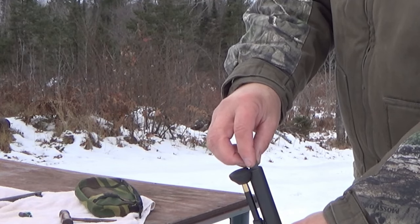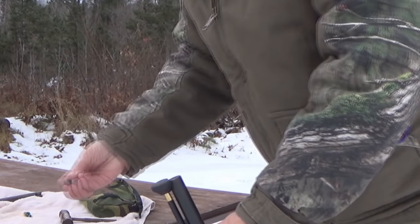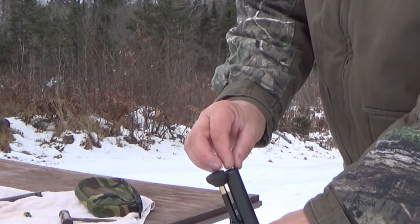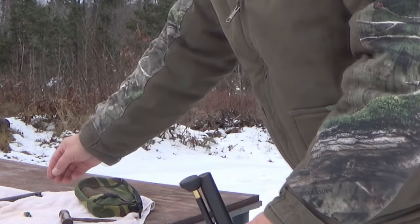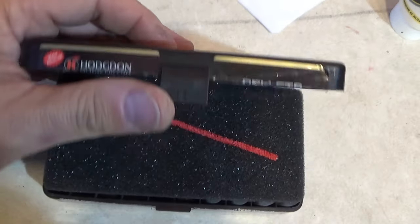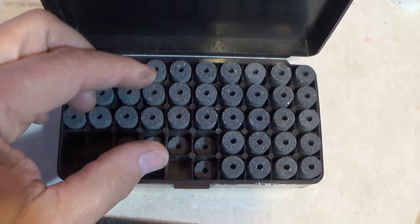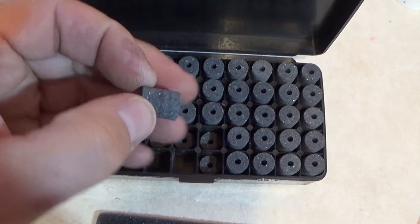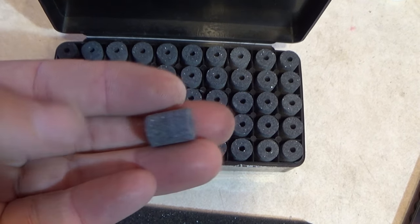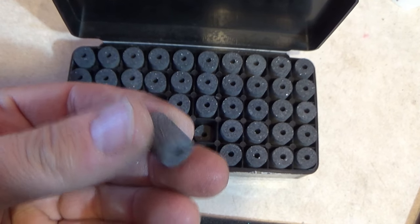The main thing about a muzzleloader is that it is loaded from the muzzle, which is basically the end of the barrel. When you're loading these modern muzzleloaders, the first thing that goes in is the propellant, which is a powder or a pellet. The propellant that I use are these 777 50 grain pellets. I use two 50 grain pellets to make a 100 grain propellant load.